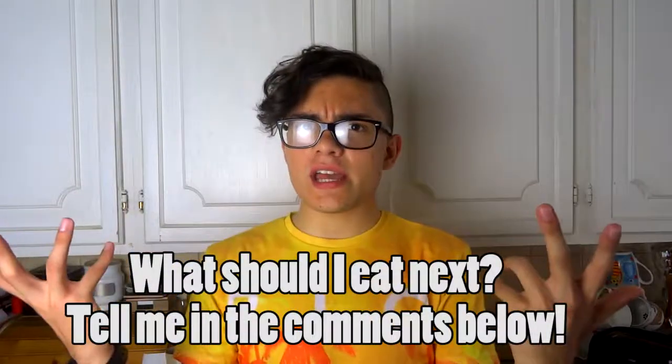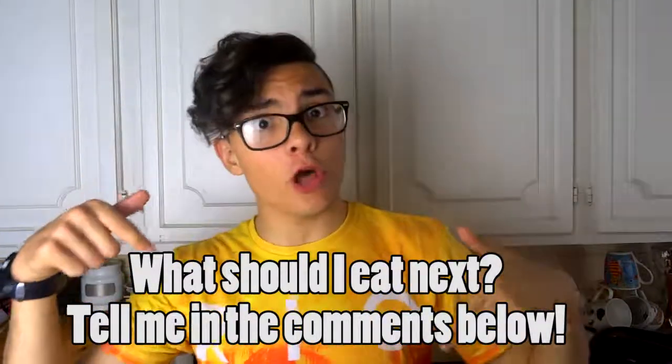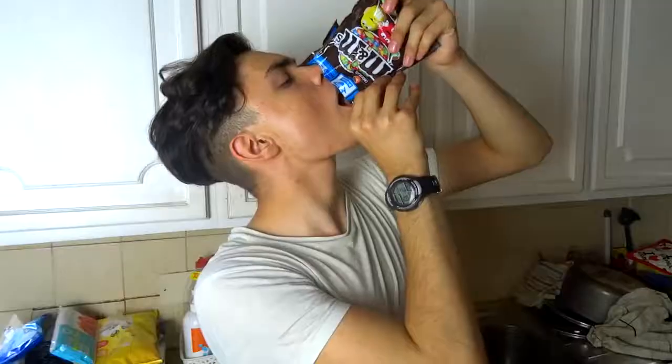I hope you guys liked this lunchtime video. I know it was short, I'm sorry, but I wanted to try something different. Don't worry, it'll be back to normal in the next episode. Talking about that, what should I eat in lunchtime? Tell me in the comments below. I read every single comment and I always reply. If you found it a bit boring, I'm sorry. I bet my clone enjoyed himself. This milkshake I did is really good. You should definitely try it. I'm not lying. Amazing.